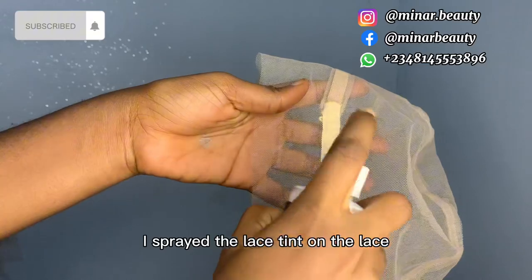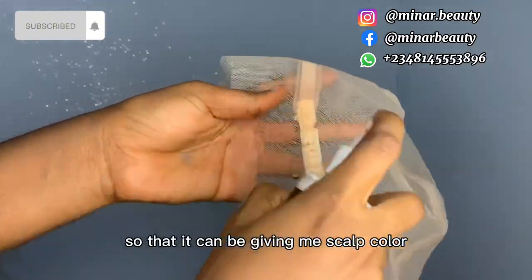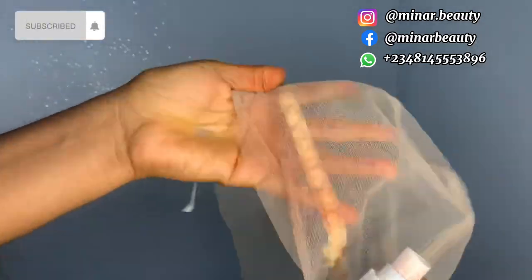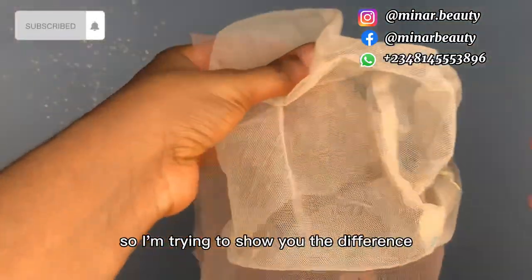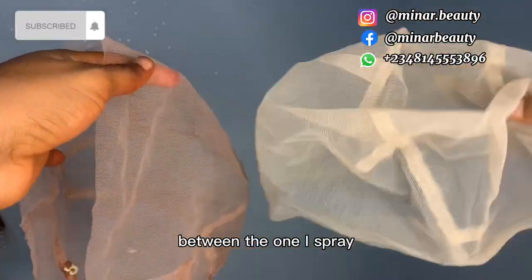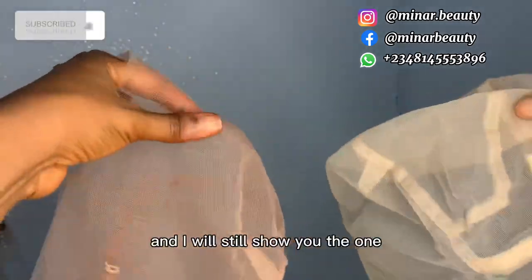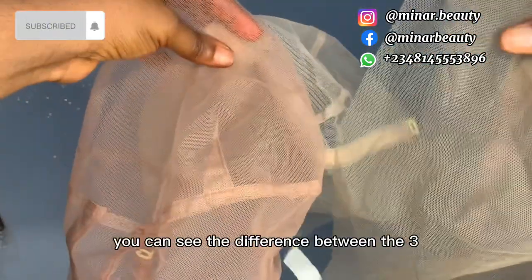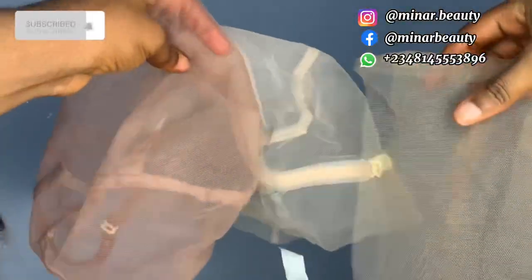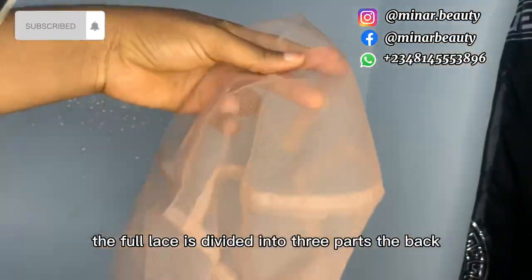To cover the white strap at the back, I spray the lace tint on the lace so that it gives me a scarf color. After spraying it, we allow it to dry. I'm trying to show you the difference between the one I sprayed and the one I did not spray, and I will also show you the one with the black straps at the back so you can see the difference between all three.